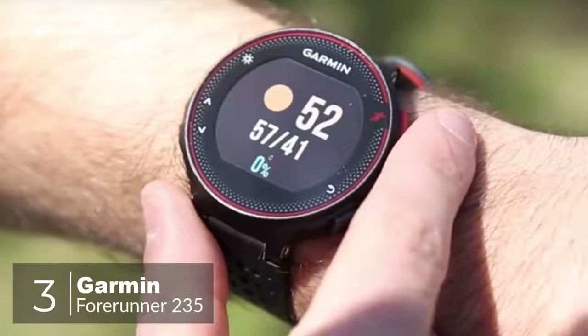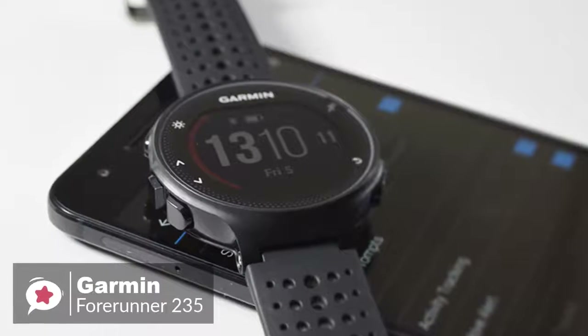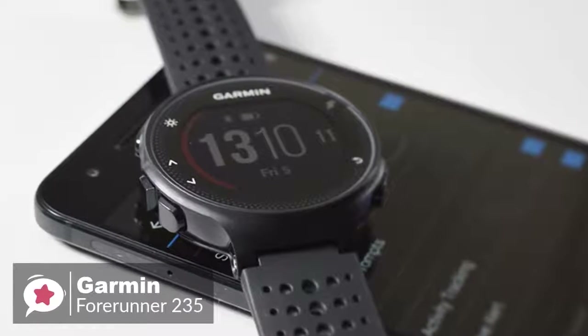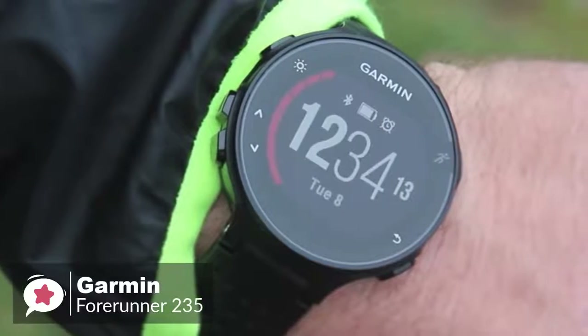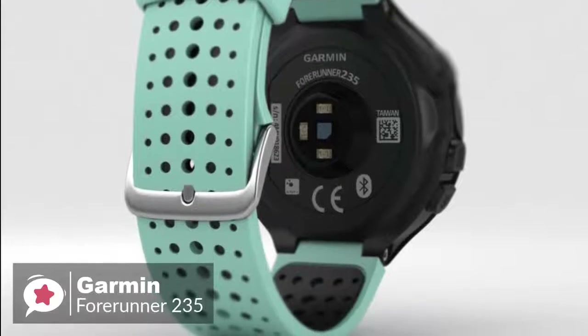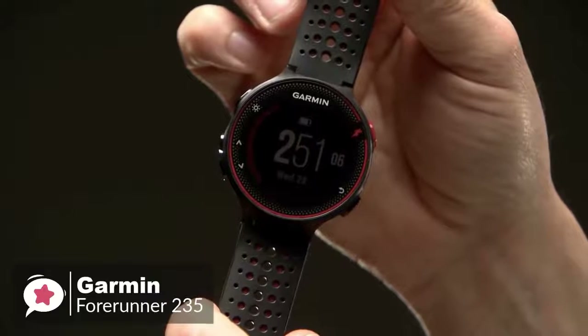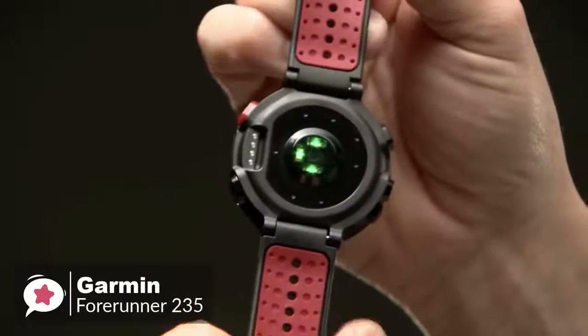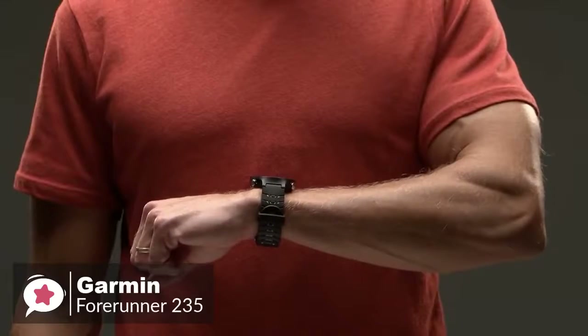At number 3 is the Garmin Forerunner 235. There are plenty of Android fitness trackers to choose from these days, so if you need to track your running or workouts along with your steps, then the Garmin 235 is a reliable entry-level running smartwatch. Let's see what makes it tick. Starting with the design, the watch measures 45mm x 45mm x 11.7mm, which is approximately 1.75 inches in diameter, with the watch weighing just 42 grams, making it easy to forget you have it on your wrist.